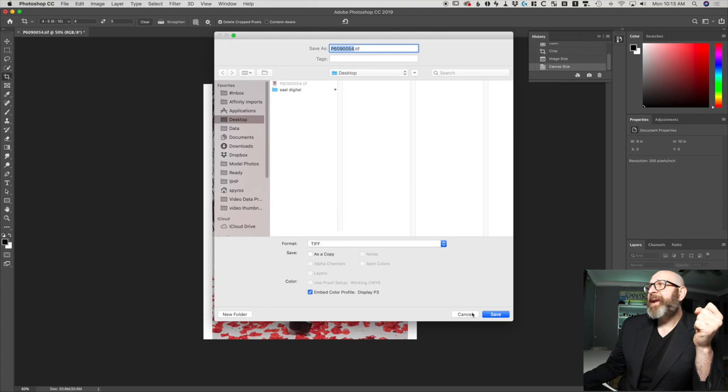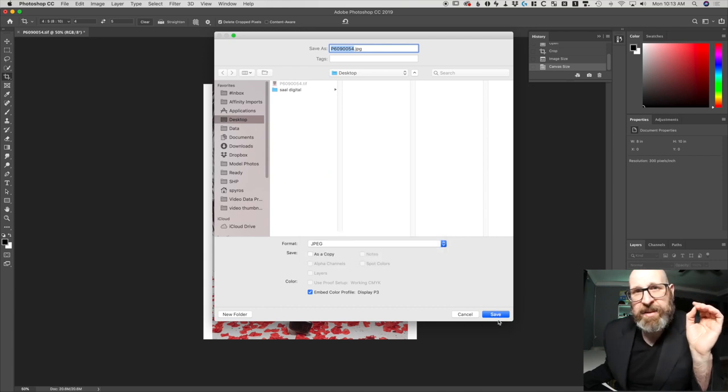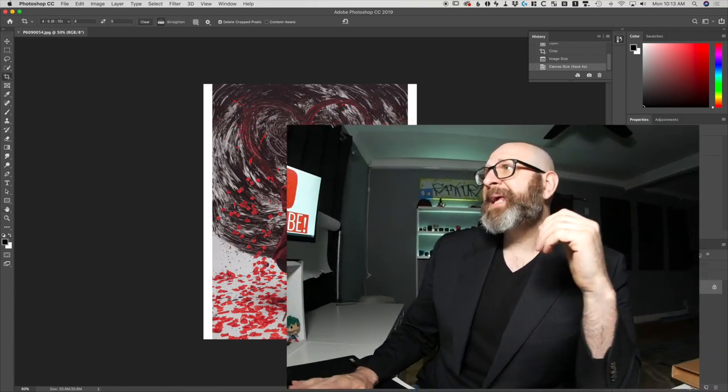Once done, you need to save your image. How you save depends on the printer you're using — some printing services accept TIFF or JPEG, others only accept JPEG. I personally prefer TIFF if I can use it, but JPEG is fine. If you're working from an original file with no compression, the first time you save as JPEG you do get some compression, but it's minimal and your print will look amazing. When saving as JPEG, make sure you save at maximum image quality. If saving as TIFF, compression isn't an issue at all. Hit OK, and you now have an image ready to be sent out for print.